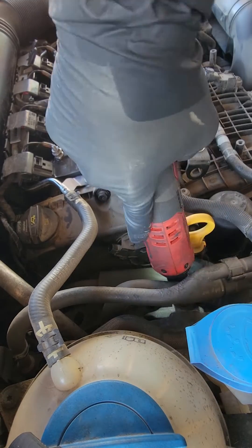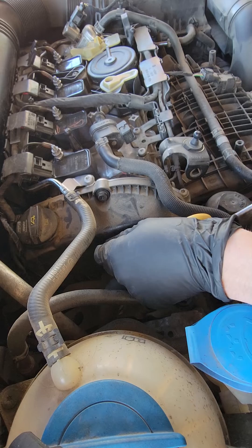The most common problem for this is the camshaft magnetic adjuster right here, so we're gonna pop that off and take a look.